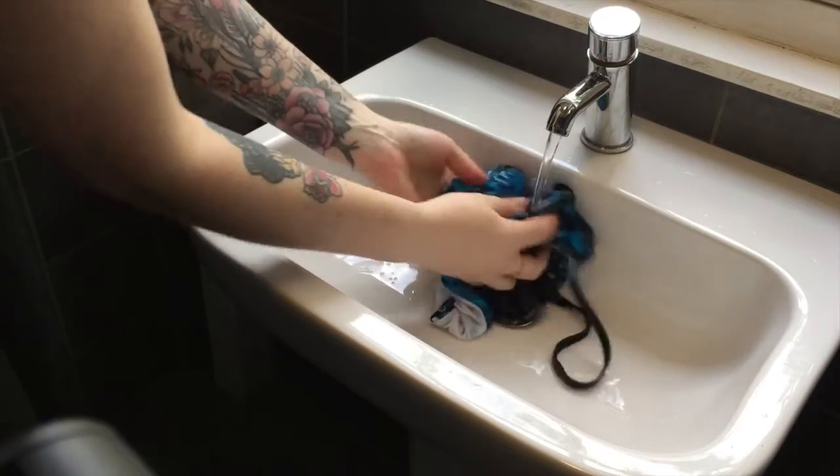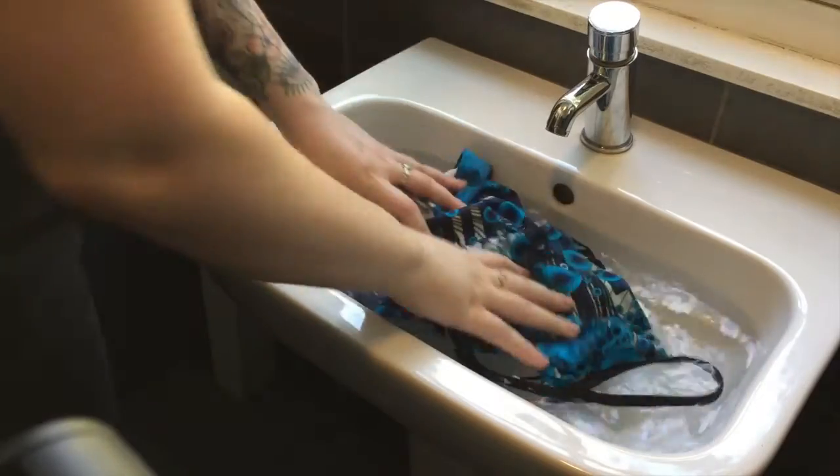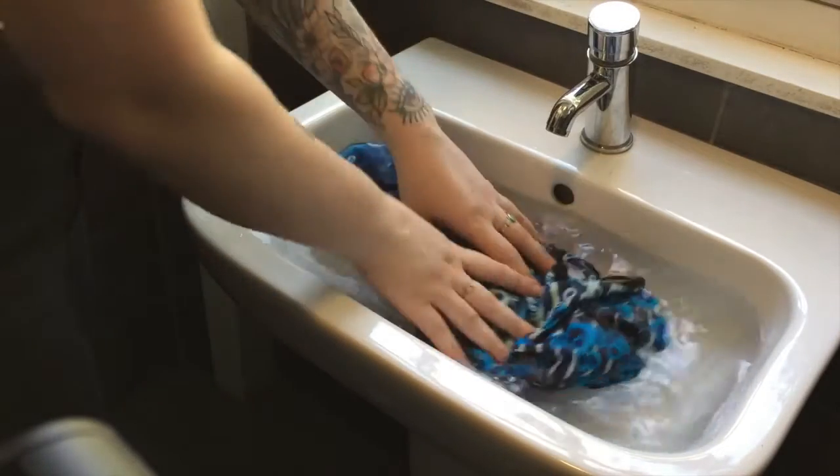First and foremost, it's essential you always rinse your swimwear directly after use, as this will minimise further fading or obstruction to the threads.